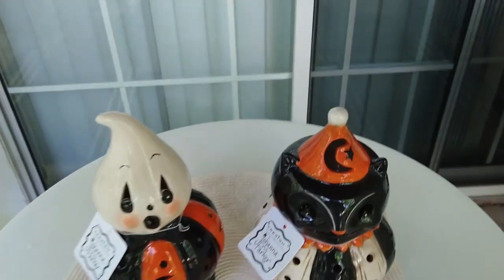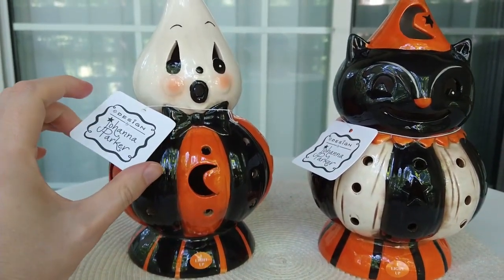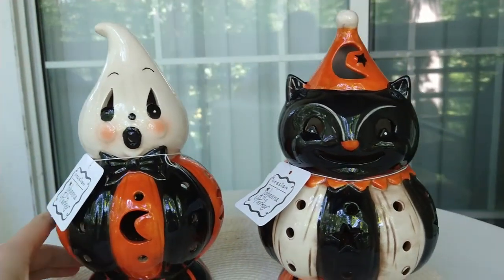Hello everybody, CE here. I am a Halloween fanatic, Halloween lover, and I had to do a video of these two fantastic pieces.